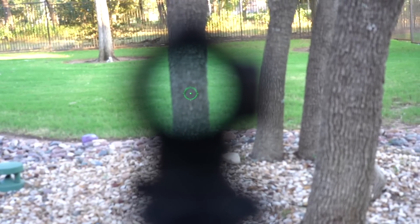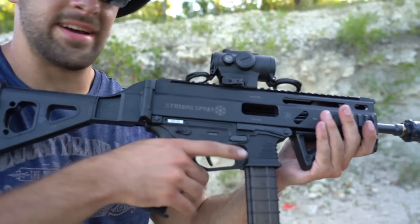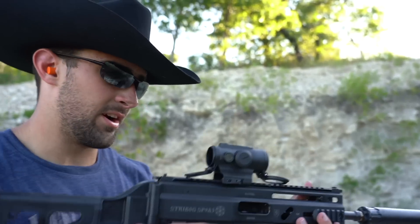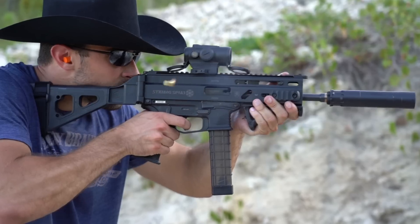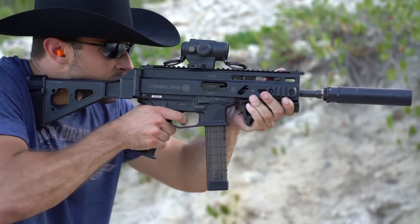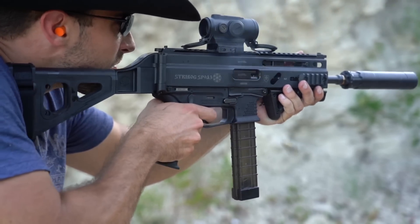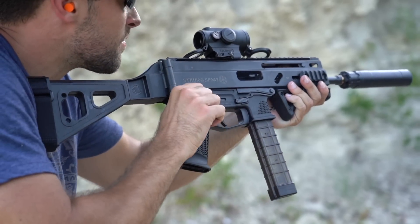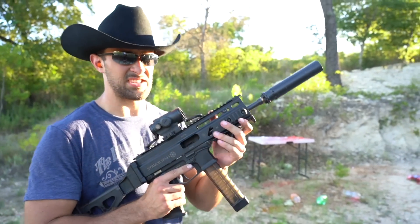You can change between the reticles and adjust the sight here — QD mount, really really sweet. If you're going to run it on a Strybog, it is possible but you're going to be up a bit more than you'd like — comfortable would probably be down lower. On an AR platform it's perfect. I've already made a video review with the A1 and this A3, but I thought it wouldn't hurt to throw it back in here with the Rugged Obsidian 45.